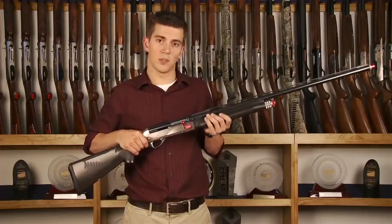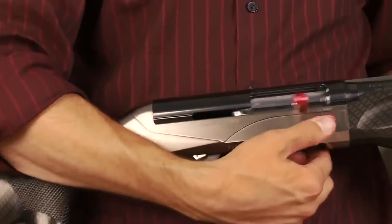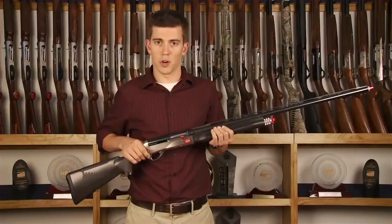A couple of the other customizations also include an oversized bolt handle as well as an oversized bolt release, which just allows easier operation of the gun. They've also done some trigger work on this gun, which gives it a really good trigger pull.